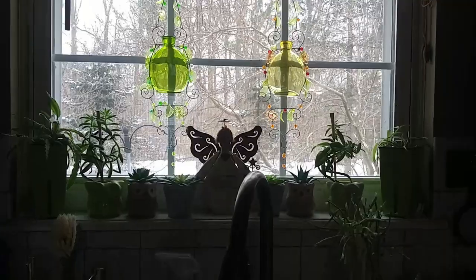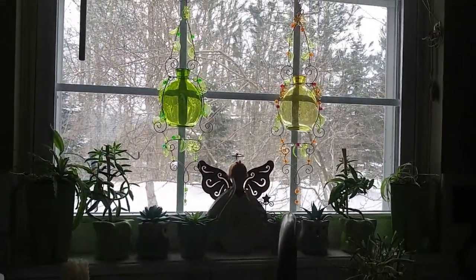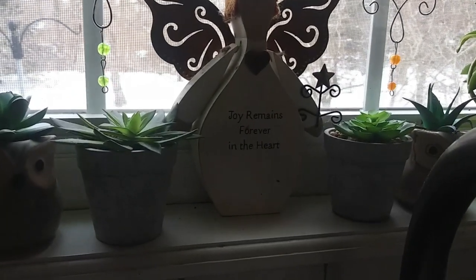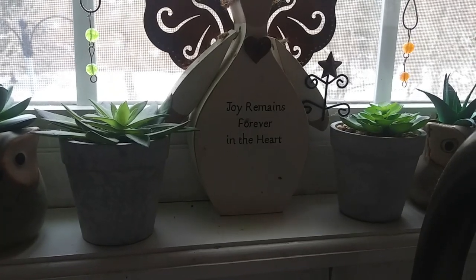Over here I have some cheerful plants — and outside it's been snowing. I have my little joy angel since my daughter's name is Joy, and 'joy remains forever in your heart.' When it's cold like this outside I just like to putz around in my house, rearranging things, purging, and looking for things I can use for something else.